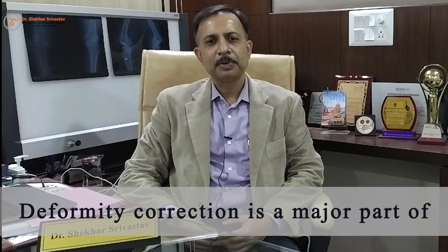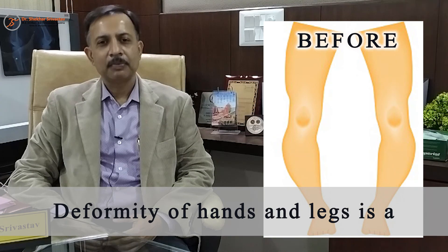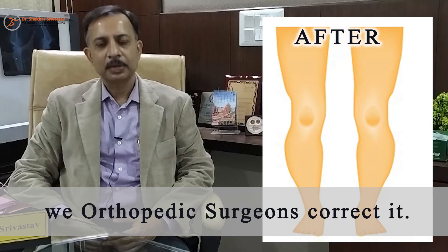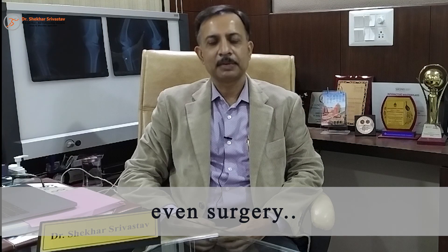Deformity correction is a major part of orthopedic surgery. पैरों का टेढ़ापन, आंच में टेढ़ापन — ये काफी common problem हैं और हम orthopedic surgeon इसको सीधा करते हैं। कई बार इसमें दवाईयों या प्लास्टर की जरूरत पड़ती है और कई बार इसमें surgery की भी जरूरत पड़ती है।